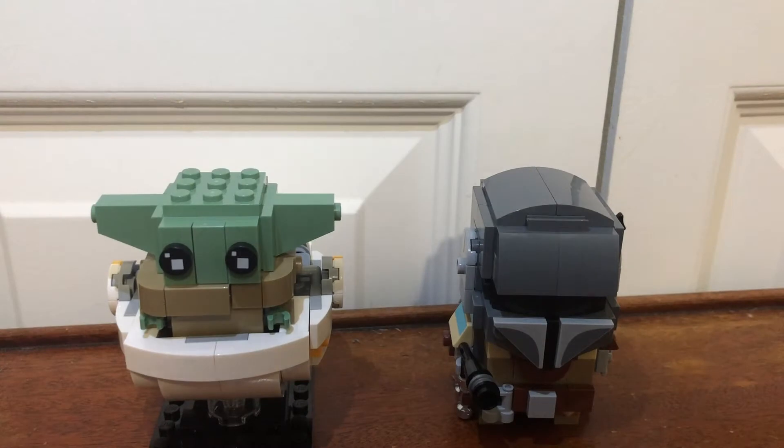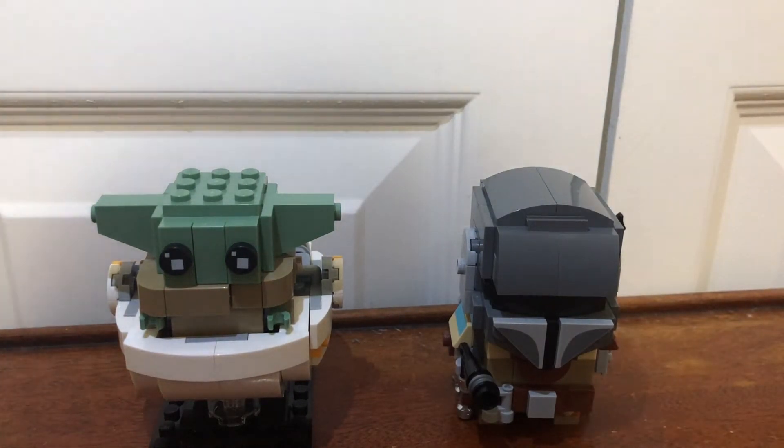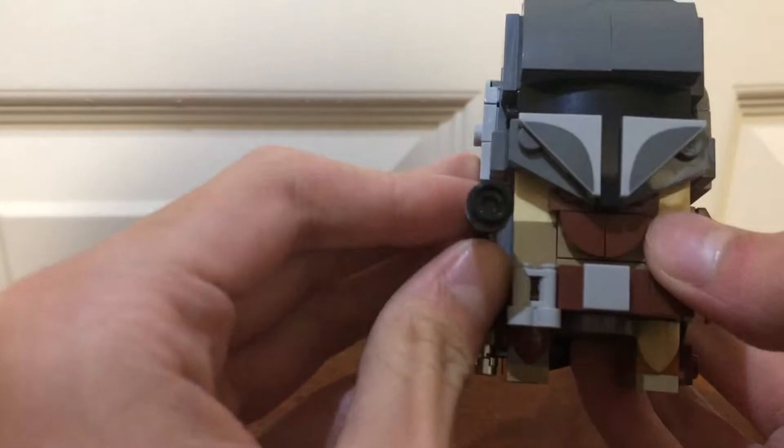This is Legaman 2005 and because it's Friday, Mandalorian day, I'm going to be reviewing the Lego Brickheads Mandalorian set. Let's get started off with the Mandalorian himself.